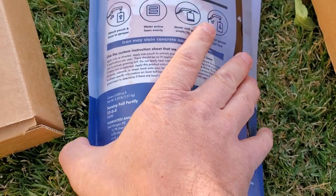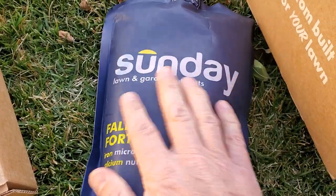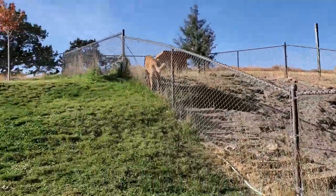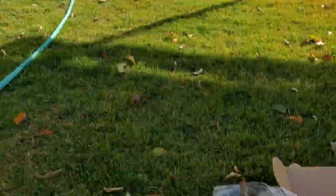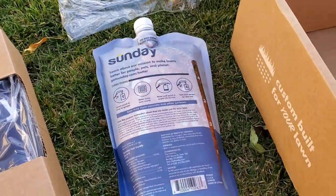I'm planning on using this product in the far reaches of my yard, as opposed to the main lawn. So that's what I'll probably do with this Fall Fortify.